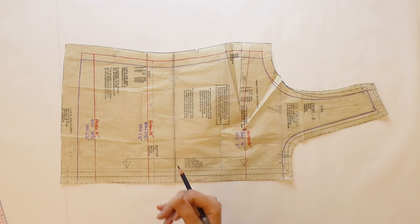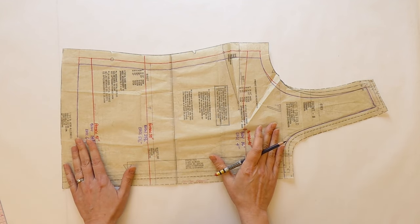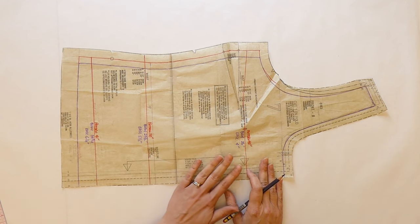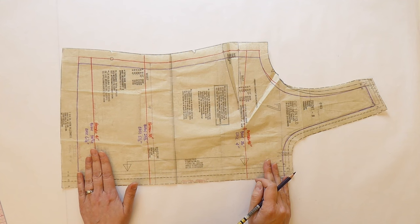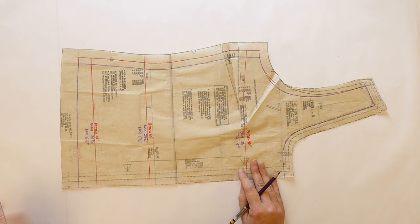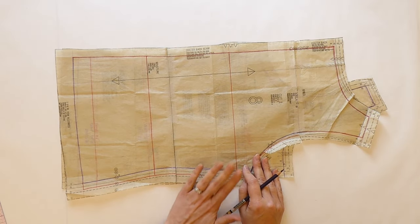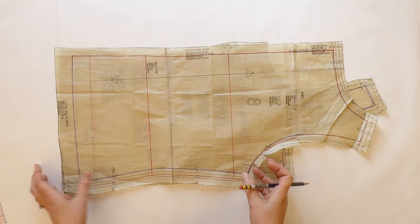Let's review what this whole pattern measurement process looks like on the actual pattern. I've set up my front pattern piece and drawn in all the original seam lines — that's definitely your very first step. You want to make sure your measurements are going from seam line to seam line. The next step is to draw in your bust, waist, and hip line positions. Patterns will often have these indicated already, so draw those in on the front and then make sure you add them to the back as well, so you're getting an accurate measurement.